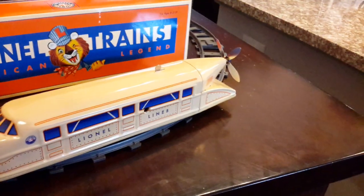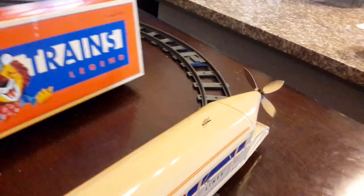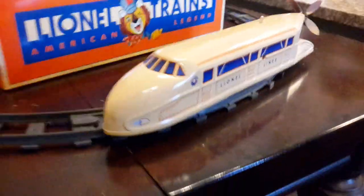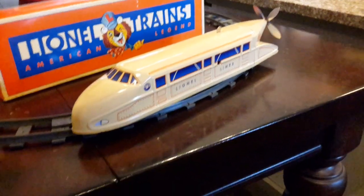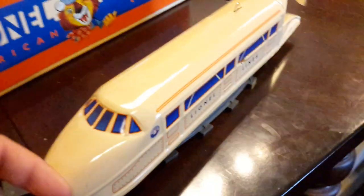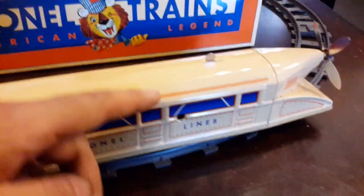Before anyone asks, no, I have absolutely zero intentions of turning this into a Thomas character. I know there is one of these in the show — I think his name's Hugo. I have the Lionel version right here. I know Schilling made their own separate variant which was all silver just like the prototype, but this one is painted in a nice cream color with blue and orange accents.